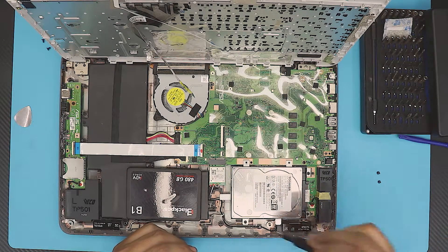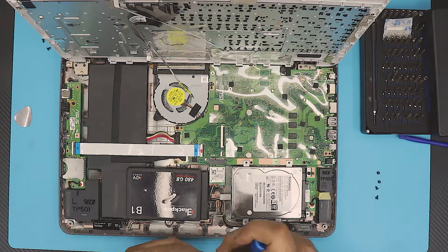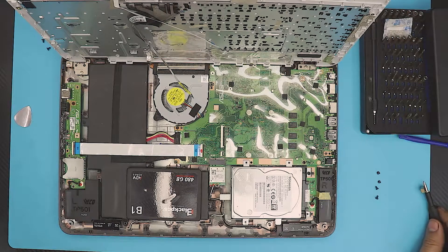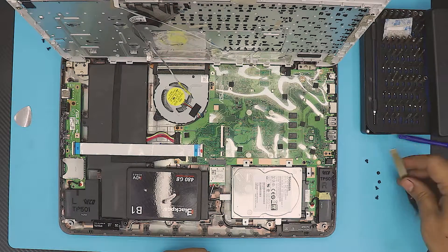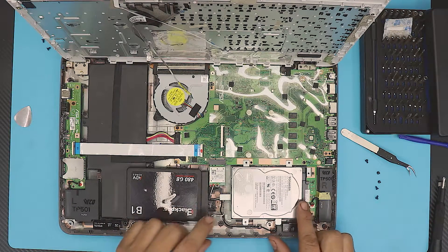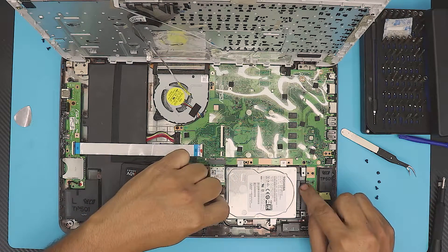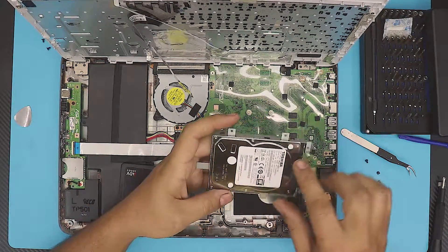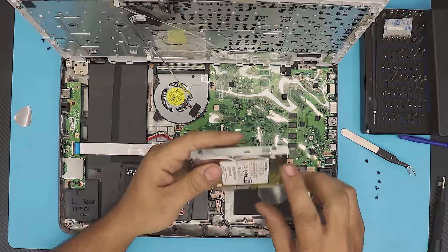The screws are all the same size, so don't worry about that. If a screw doesn't come out, use a magnet, or use tweezers. Once all the screws are removed, pull the hard drive towards the battery side — once you see the gap you can lift it up. Then remove the one, two screws on one side and two screws on the other side of the caddy.